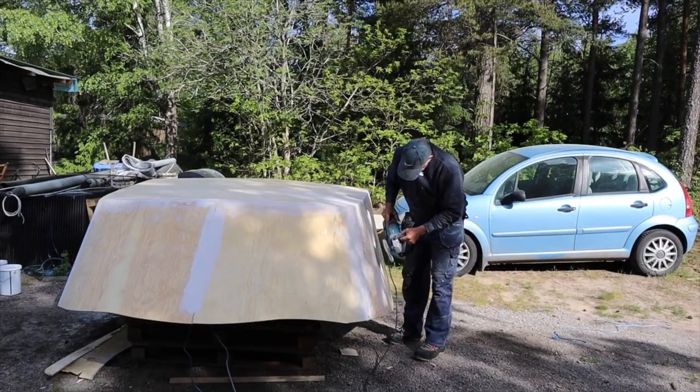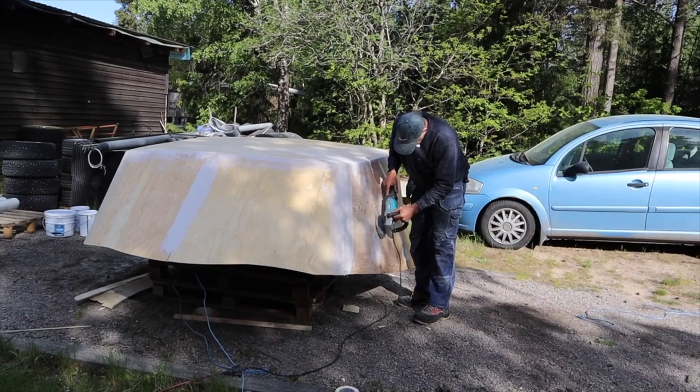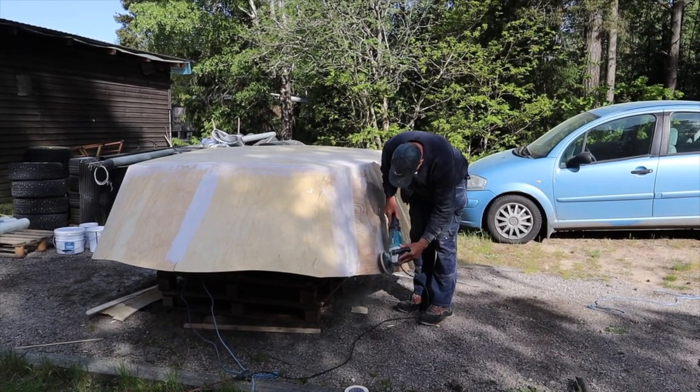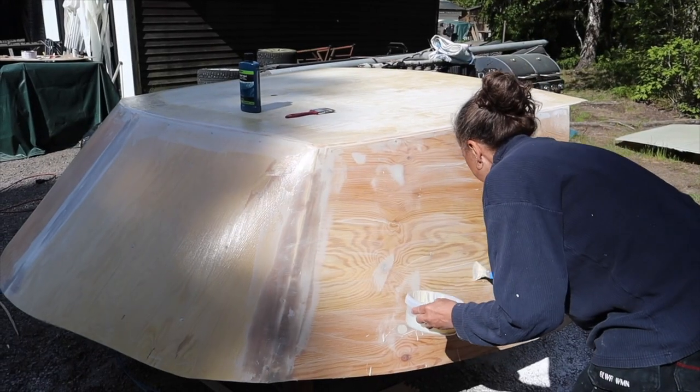After we lifted off the fiberglass roof, we prepare the model for fiberglassing. We spackled it, sanded it, and applied a few layers of wax.